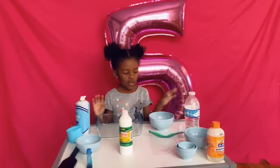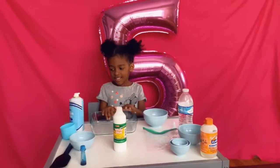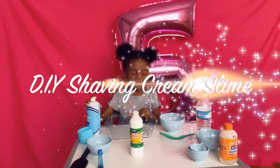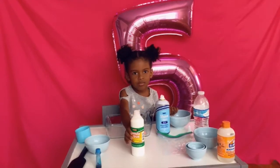Hi guys! So we're making a shaving cream slime. So first we have to do this, or glue. Glue.